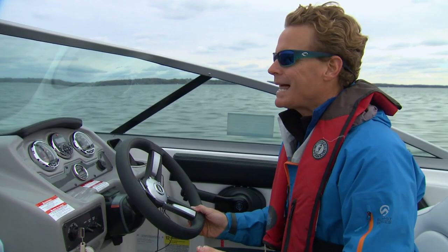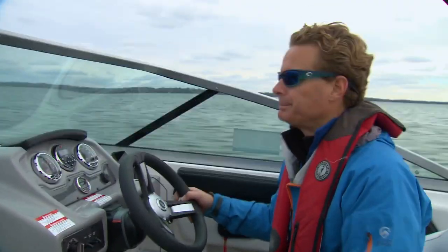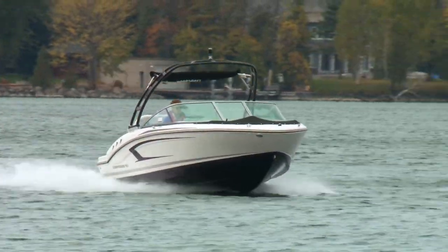So if you were running the boat light with no one in it, it probably could use a little more prop. It comes out of the hole just fine, 42 miles an hour — we could probably go a little faster. Let's try another prop.